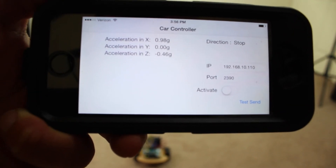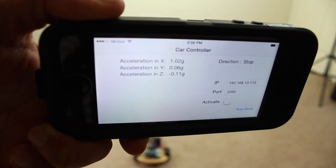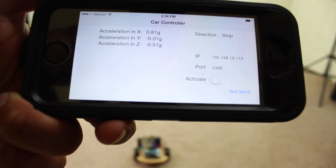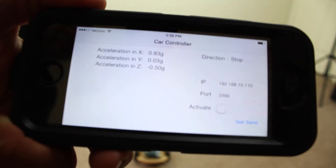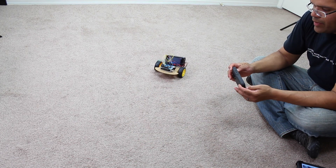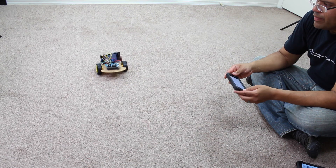This is the iPhone application I wrote to control the car. It works similarly to the Android version — tilt the phone down for forward, backward to reverse, left to turn left, and right to go right. There's a switch to activate it, similar to the Android one. Forward, backward, left, and right — this is all controlled by the iPhone app.